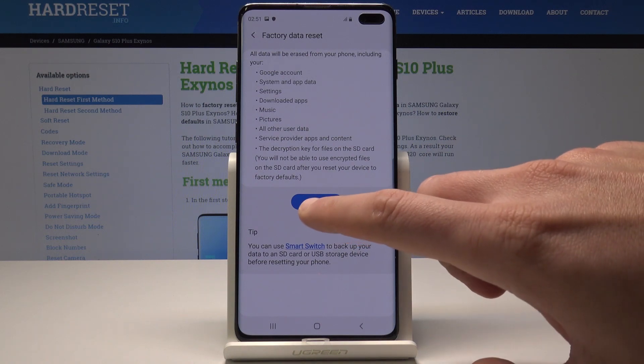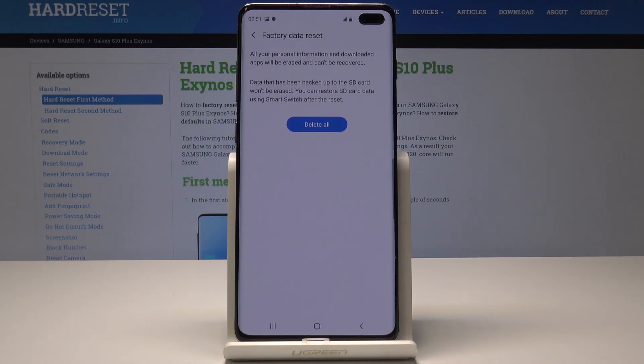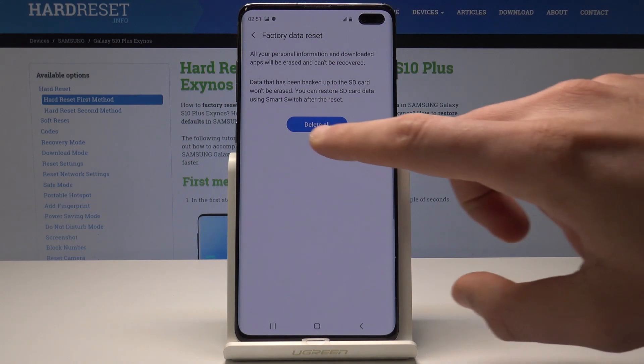If you are aware of this let's choose reset, and to begin the whole operation and accomplish the hard reset operation let's simply choose delete all right here.